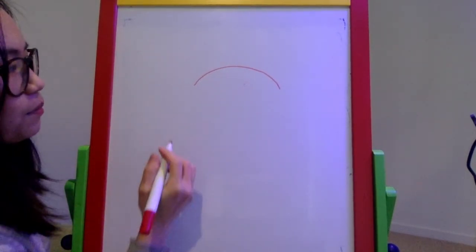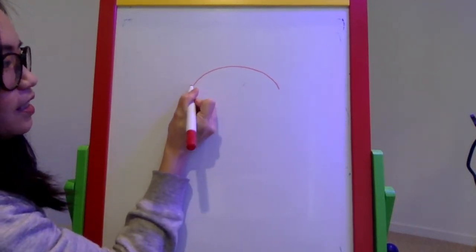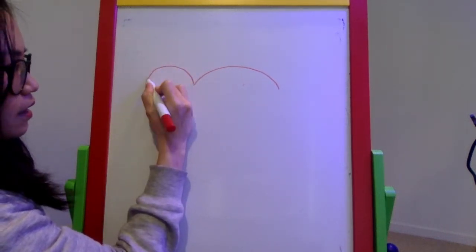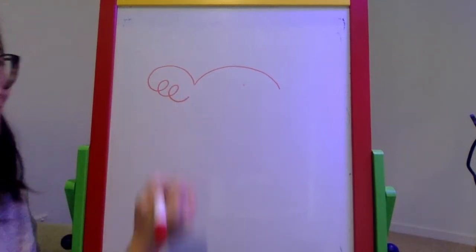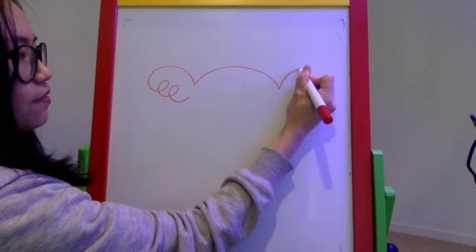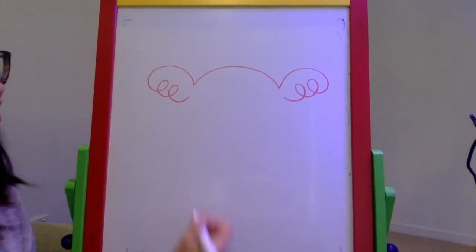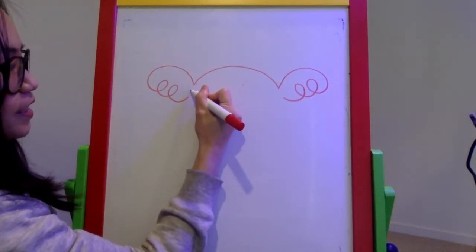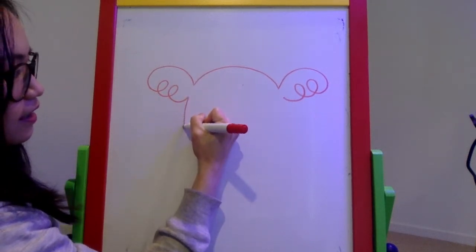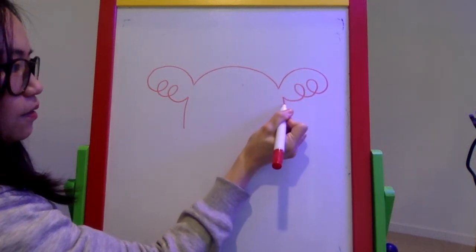Now I'm going to draw his ears — koalas have fluffy ears. For this side, I draw a curve out and then two loops back in. Then I do the same for the other side: a curve out and two loops back in. Then we draw the rest of the head by continuing the curve lines down and back in on each side.